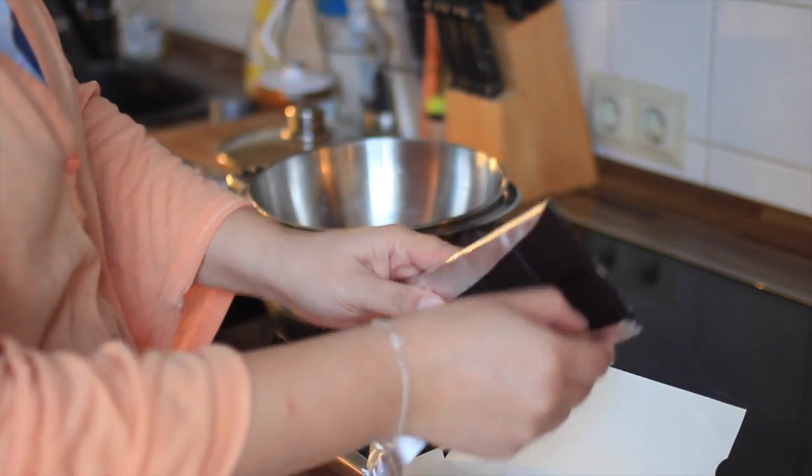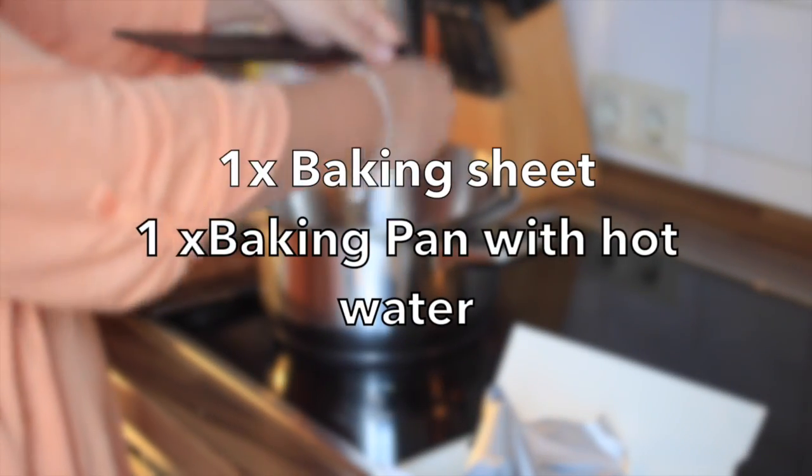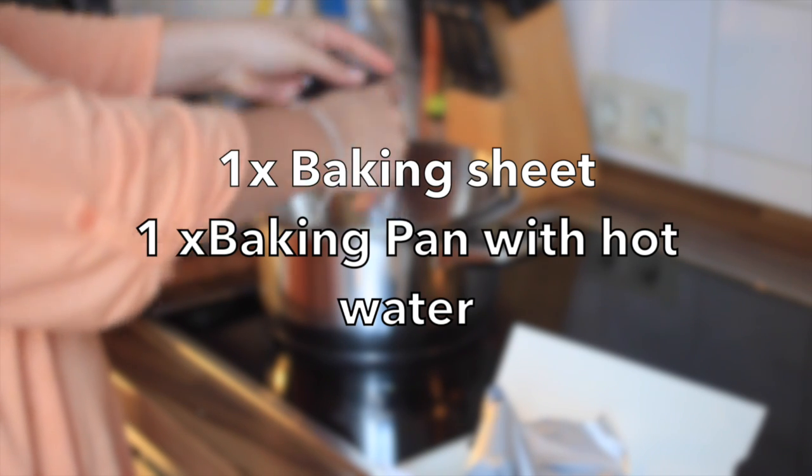While the chocolate is melting, you should prepare a baking sheet for letting the donuts dry quickly, and a baking pan with hot water — not boiling water.